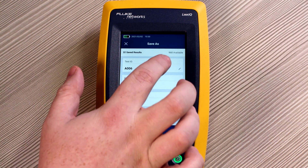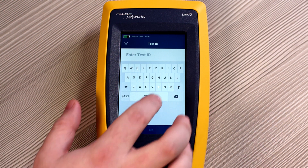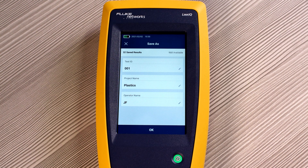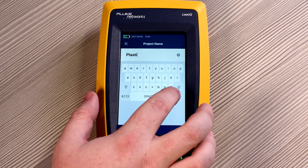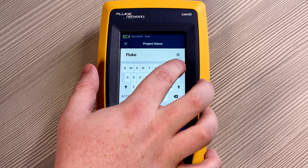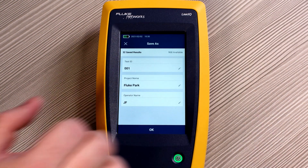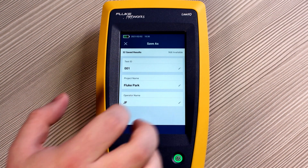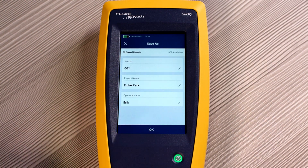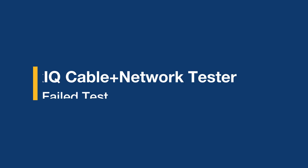Now let's save this result. We can change the test ID and change the project name from plastics to, let's say, Fluke Park. We can also adjust who the operator is — in this case, let's put in my name. Hit OK, and the result is saved.